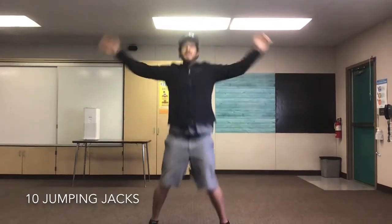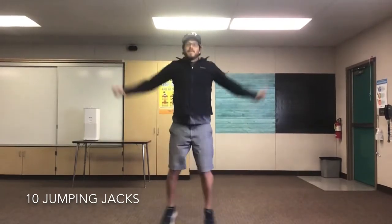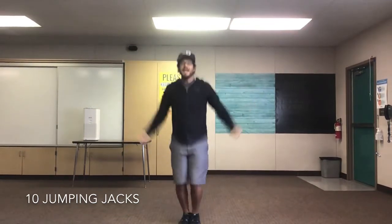We're gonna do 10 jumping jacks to start. Are you guys ready? Set, go! 1, 2, 3, 4, 5, 6, 7, 8, 9, 10!